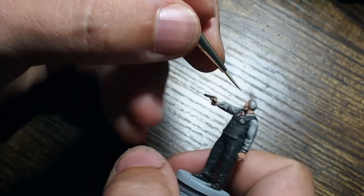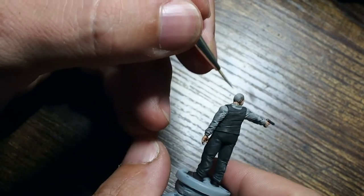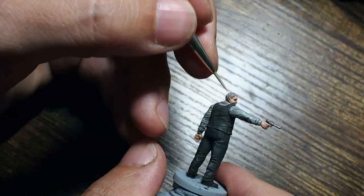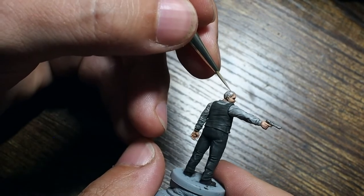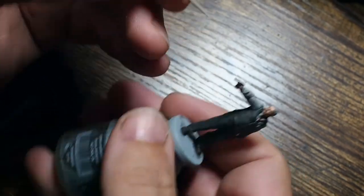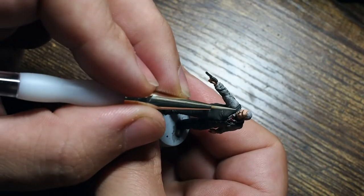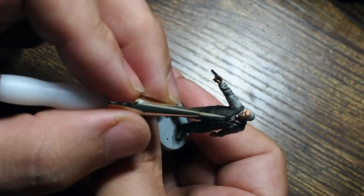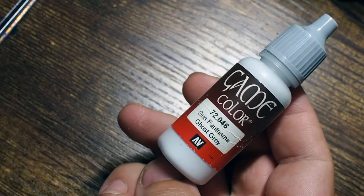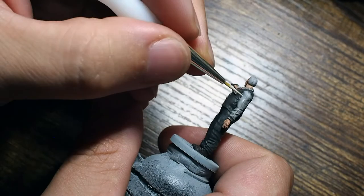Now we're going to move back to the Miskatonic Grey. I found that first highlight on the skin was fine, so for the hair I'm just going to use a very simple dabbing, stippling motion. This will build the difference between the darker colour underneath and the lighter colour on top, giving the illusion of a little bit of texture to the hair so it isn't just one flat colour.